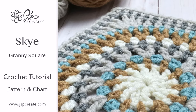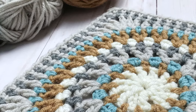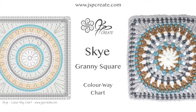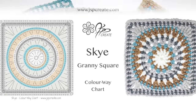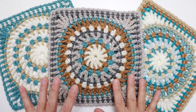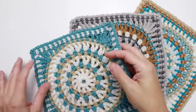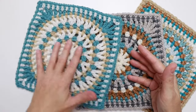Hey everyone, today I'm going to show you how to create the granny square that I call Sky. You can find the pattern and the chart to go along with this over on my blog post — I'll leave the link in the description below. This pattern can be done with any number of colors. The three combinations I like best are the three-colored version, which is this one.